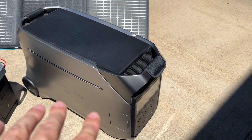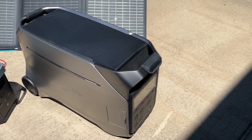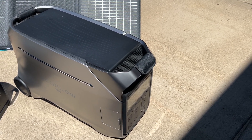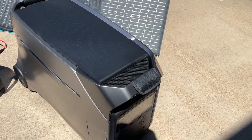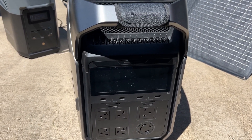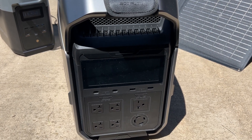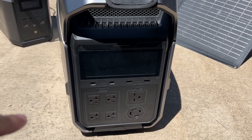The Delta Pro 3 has seven different ways to charge it up, including an EV charging station option. You can also charge it many different ways at the same exact time — for example, plugging in solar panels and charging via the wall outlet simultaneously to increase charging speed.